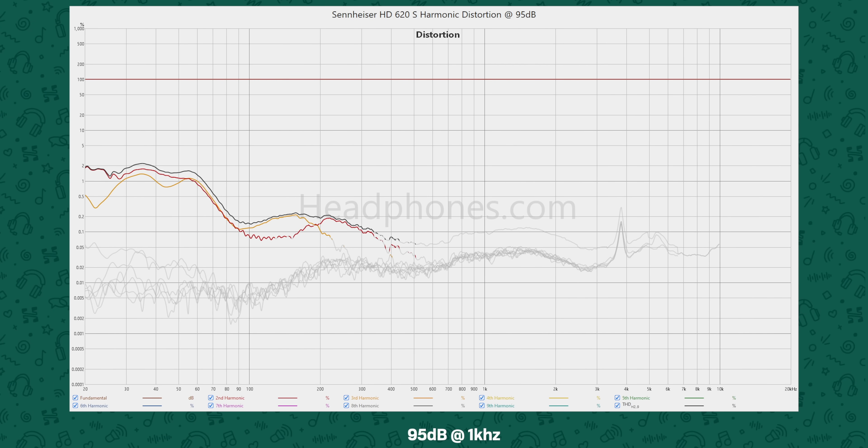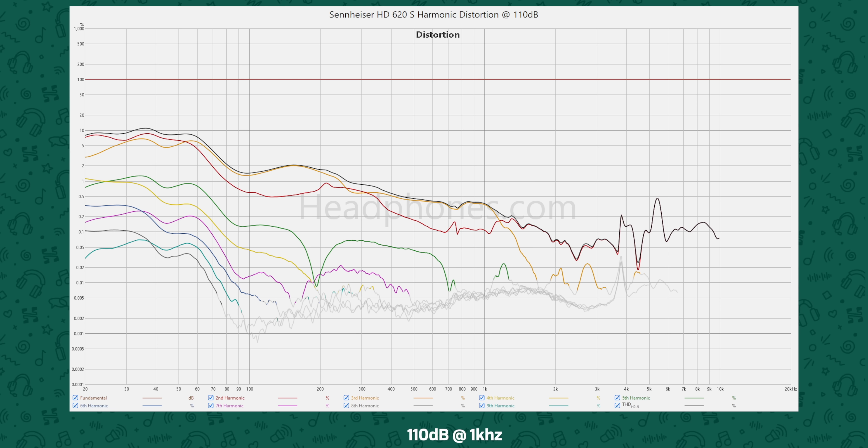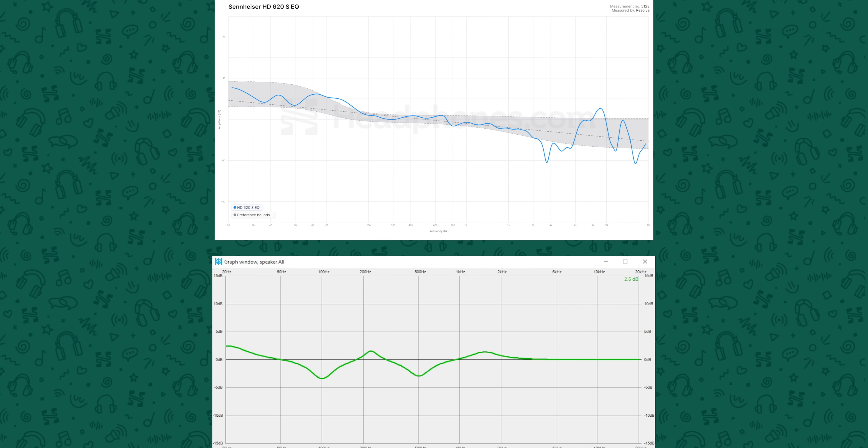Let's talk about harmonic distortion and EQ. The distortion performance for the HD620S is average at best — not something you'll ever hear when listening normally, even loud. But since distortion is related to level, it puts a limit on what you can do with EQ. When EQing this headphone, you probably wouldn't need massive adjustments anyway. Mainly, it's worth reducing the mid-bass a bit, adjusting the sub-bass to taste, and fixing that odd mid-range feature. Given how the treble changes from head to head, I left that alone.